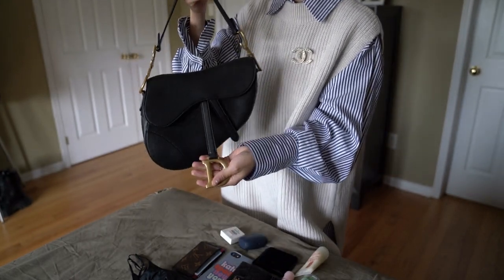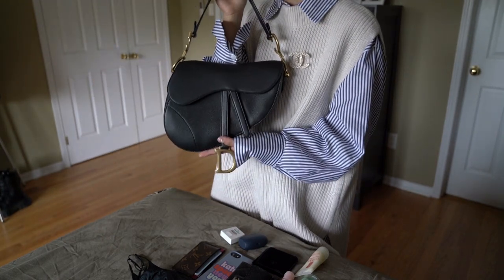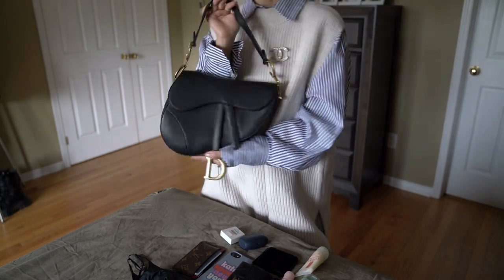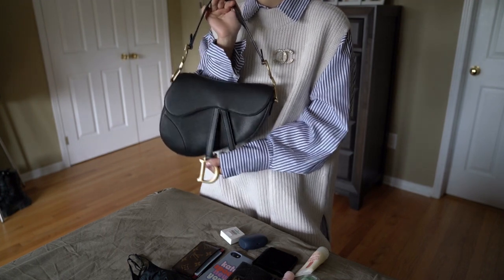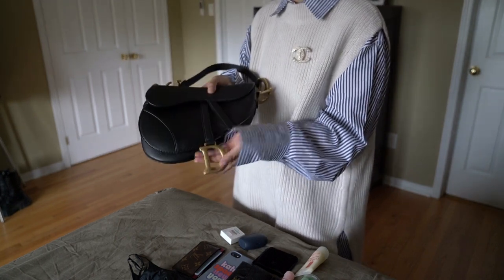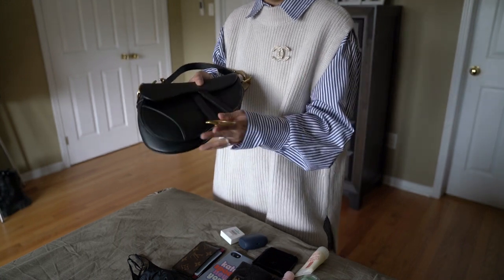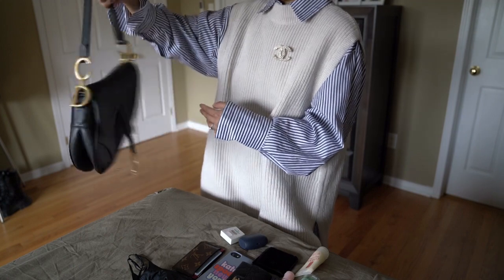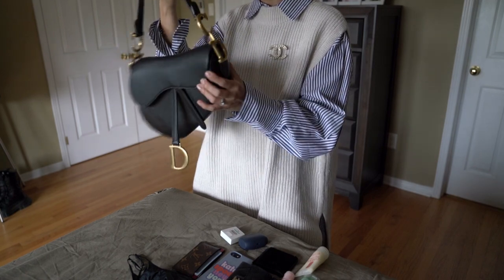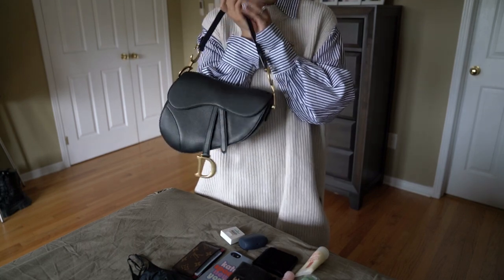It has a pretty substantial D. I don't have a boutique in my city so it's not like I get to check out these bags regularly. I think I've seen these bags in person maybe one time before I made the purchase, so it was somewhat of a surprise that the D was kind of large. It's in this very unique saddle shape — or kidney shape, or horse saddle shape — and this is in the medium size.